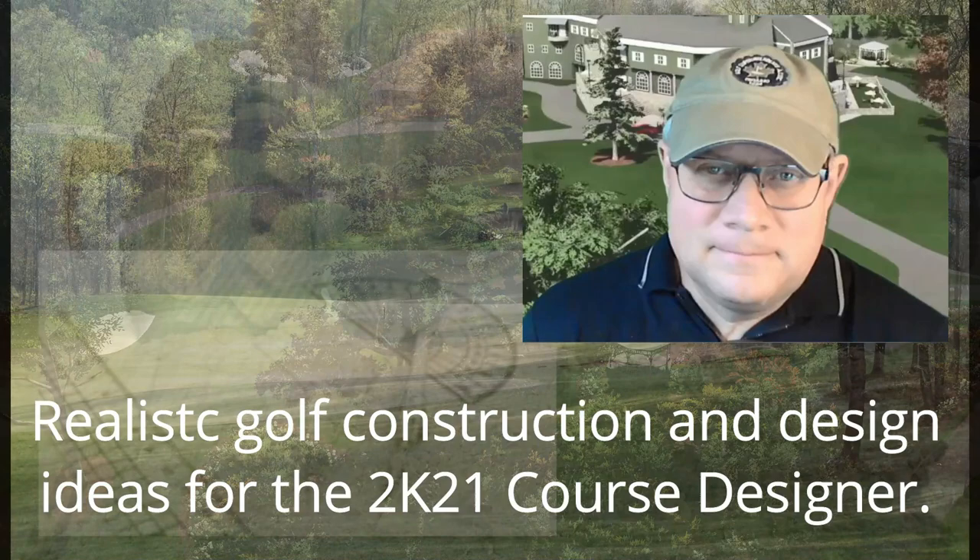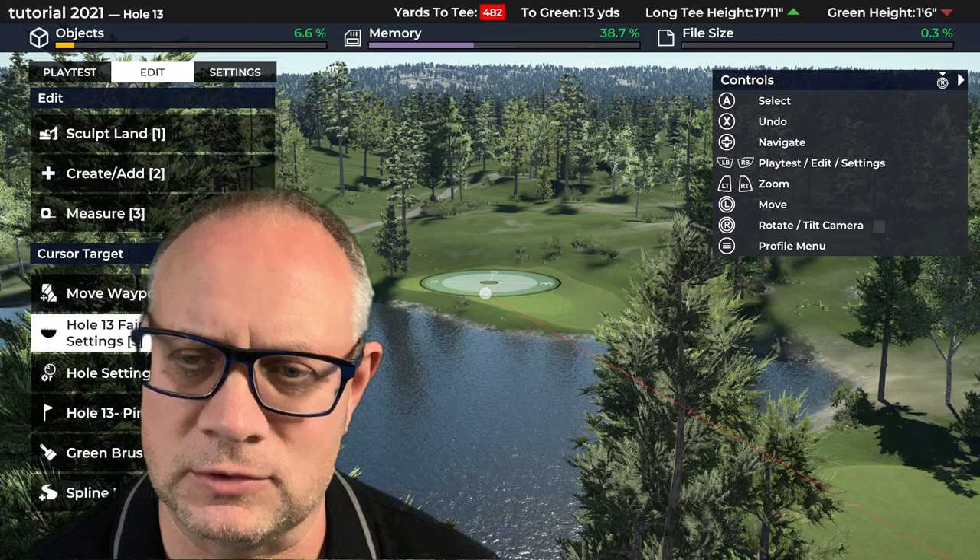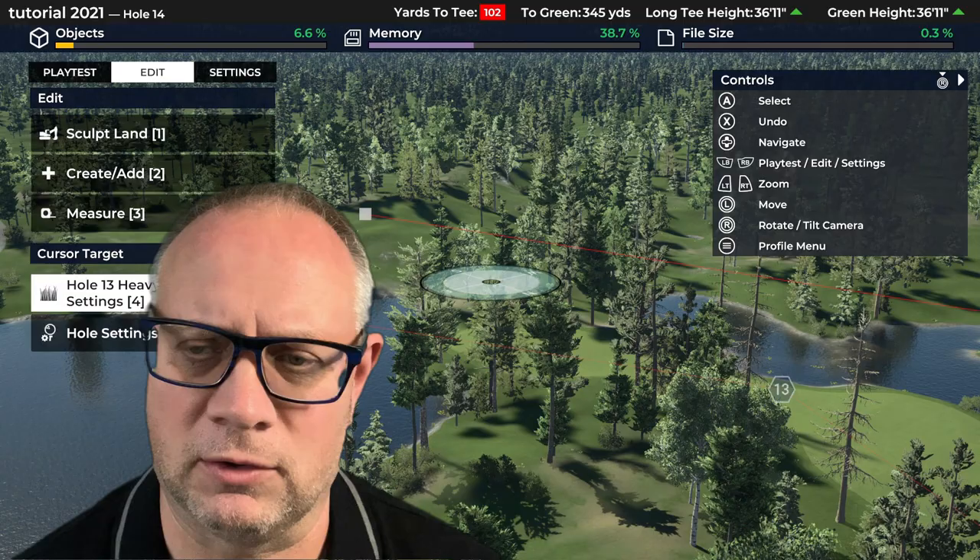We last left off on the 13th hole — a tricky little par 5 over water. Not very long, but it's going to be an interesting risk-reward second shot if you're going for it in two, and even if you're not, it might have an interesting long third shot. But we'll leave 13 behind and move on to hole 14.